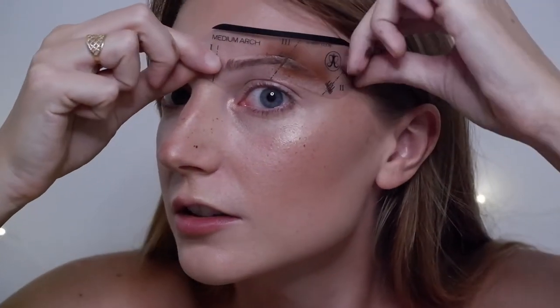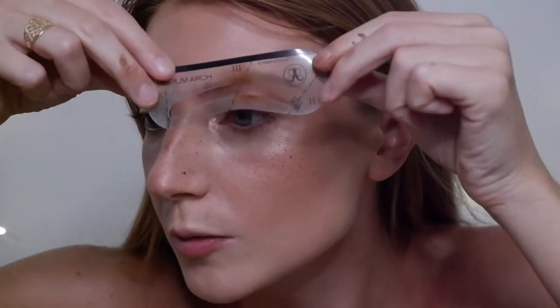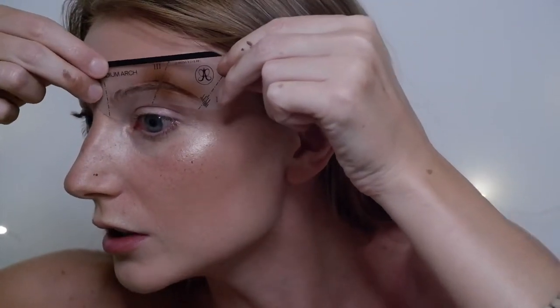Let's see how the tail came out — oh wait, that's actually really nice. The color isn't bad. I'm going to go over it again and work into the beginning of the brow.